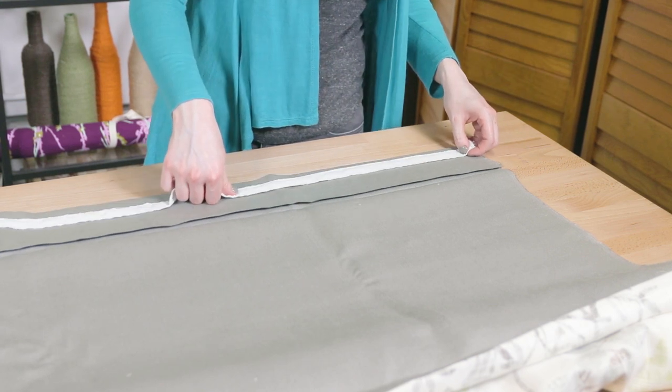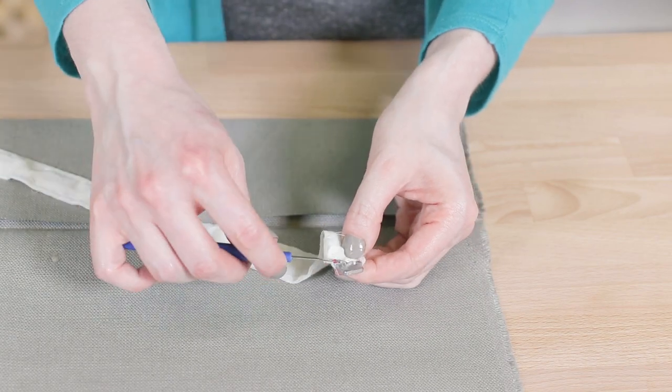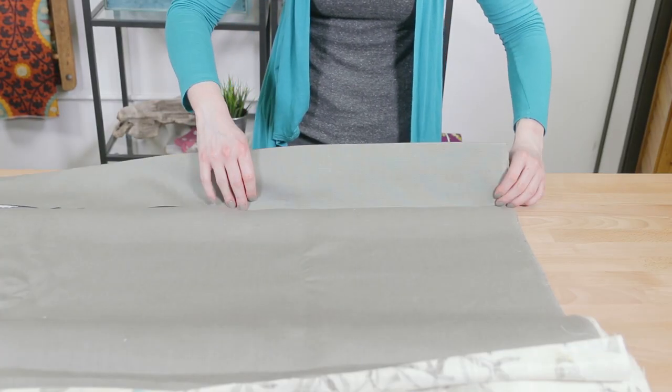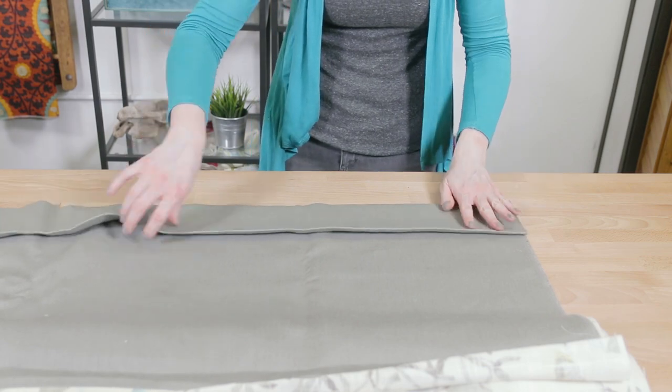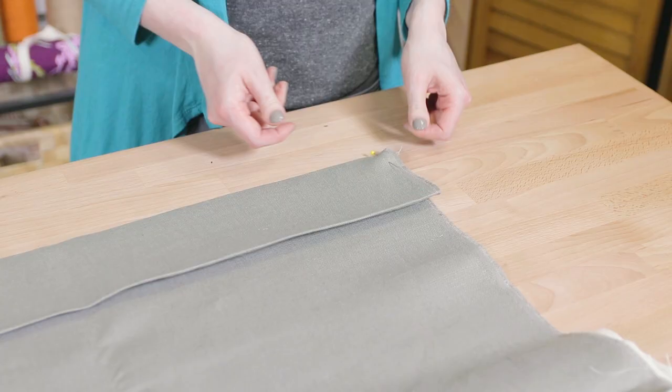Lay out the weighted tape along the hem. You may have to remove weights on the ends where it will be sewn into the hem. Fold it into the bottom of the hem and pin at the sides. However you hem the curtains, just make sure the weighted tape is secured at the ends so it stays in place.